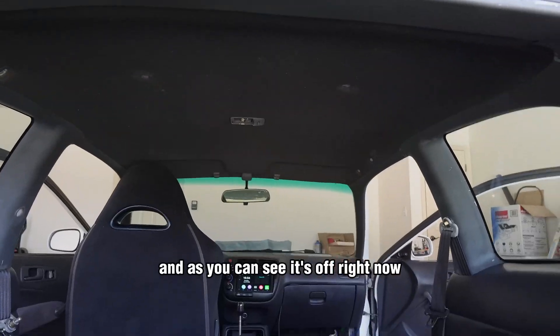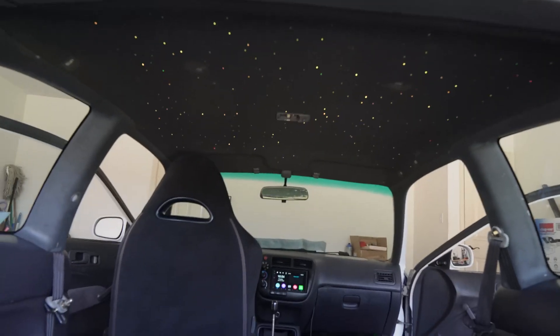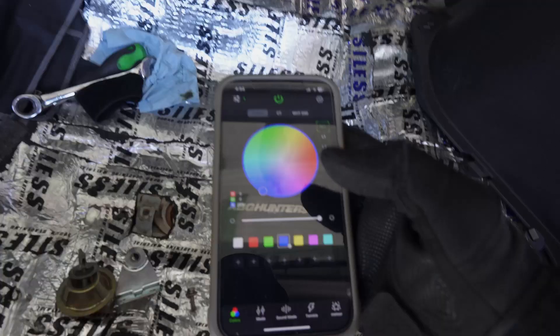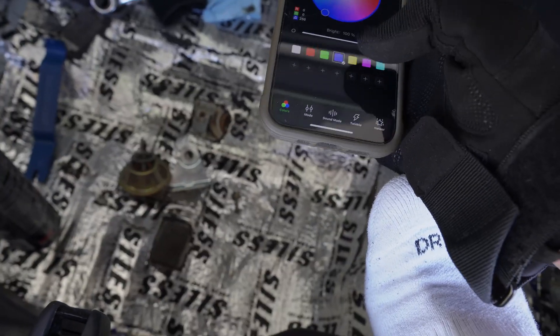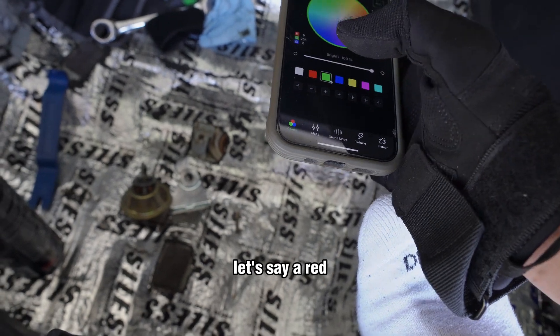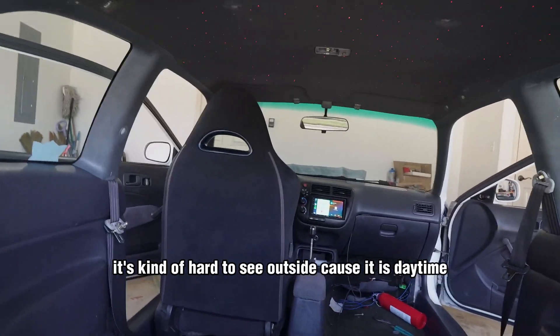Alright guys, I finally got this to work. The Bluetooth is connected and I'm using the mobile app. As you can see it's off right now, but as soon as I click the on button — now it's twinkling blue. If I want, let's say, red — it starts twinkling red. It's kind of hard to see outside because it is daytime, but I will show you guys at night.